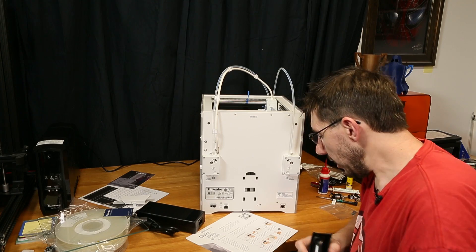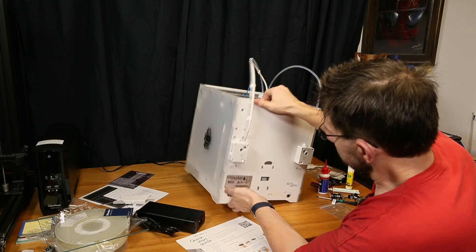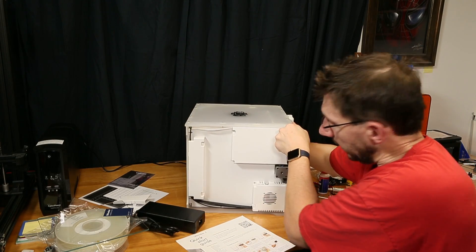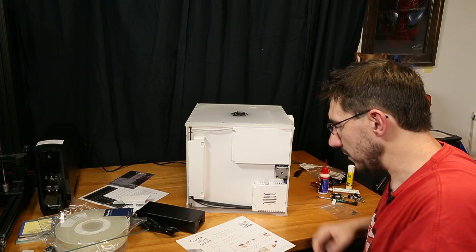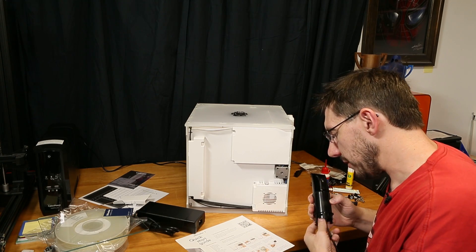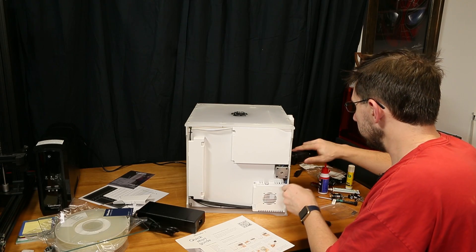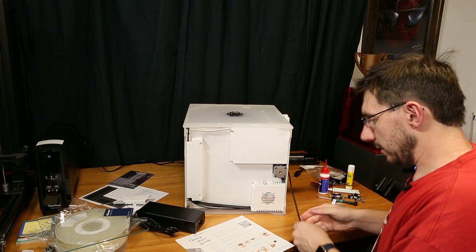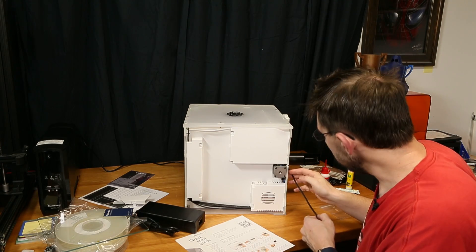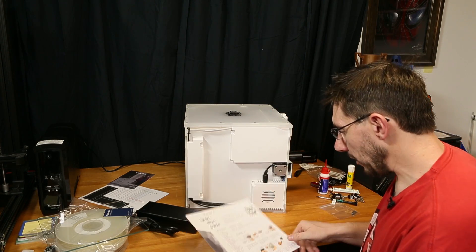It says gently place the printer on its side. You guys get to see the underside of an Ultimaker 3. Insert the spool holder into the back panel and push it in until it snaps — it's in. Connect the cable of the spool holder to the NFC socket. Let's hope that doesn't rattle while we print.